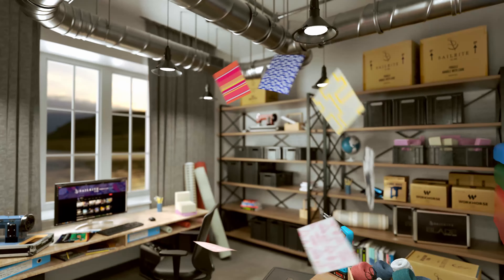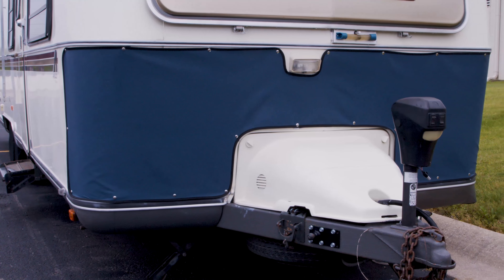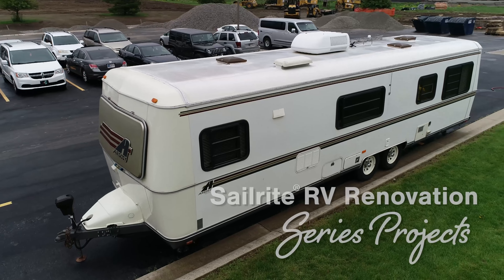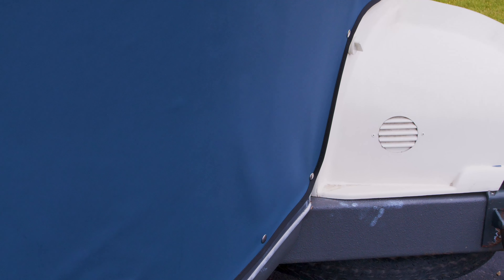Visit Sailrite.com for all your project supplies, tools, and instructions. This tutorial video will show you how to make a custom RV bra to protect your investment. This video is part of our Airstream Argosy renovation. We'll be renovating an Airstream from top to bottom, inside and out. Join us for this exciting video series project. Protect the front of your RV with a bra that you can custom make to fit your particular RV.